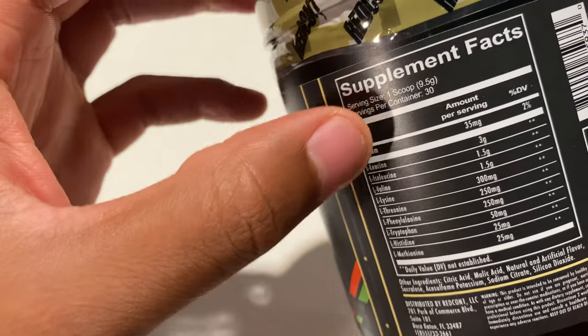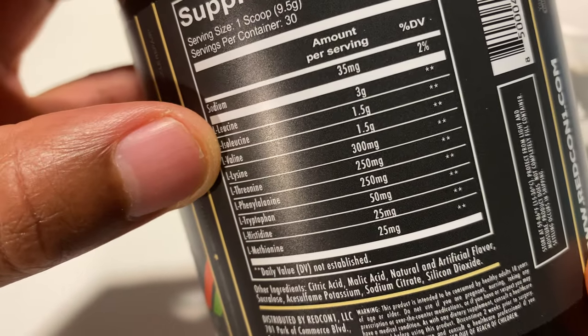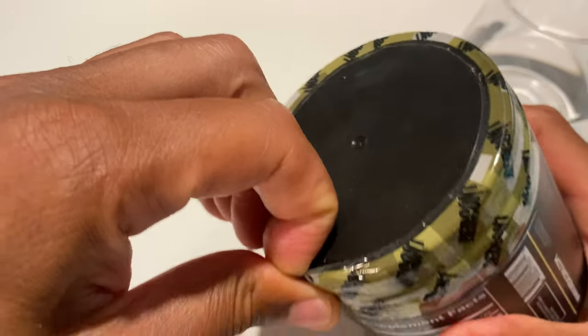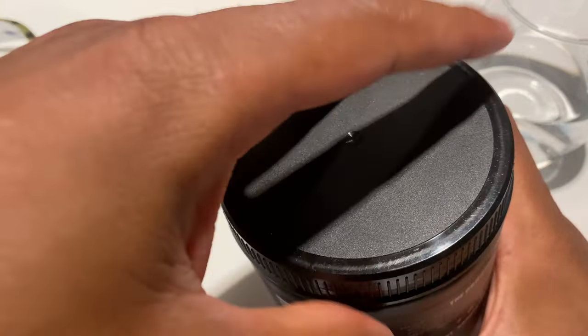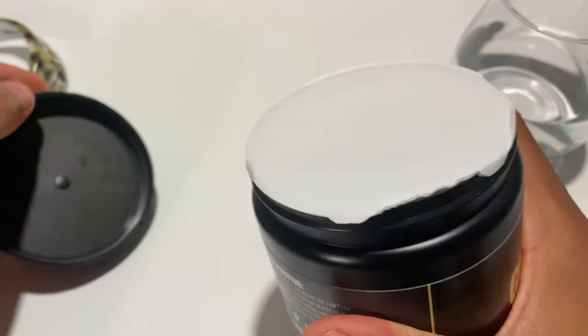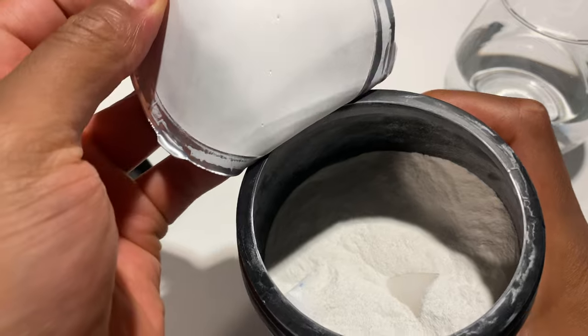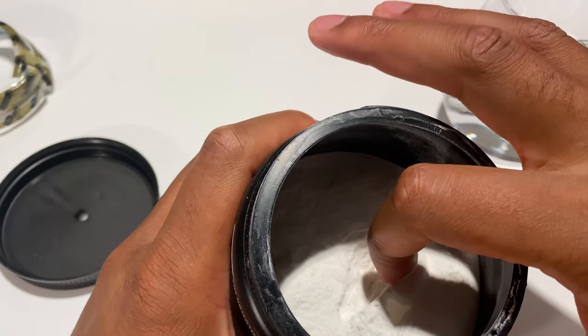On the side of the container it talks about one scoop and how much of the essential amino acids they have in there — you can check that out yourself. I'm going to open this up and peel it back. It smells good, smells fresh.